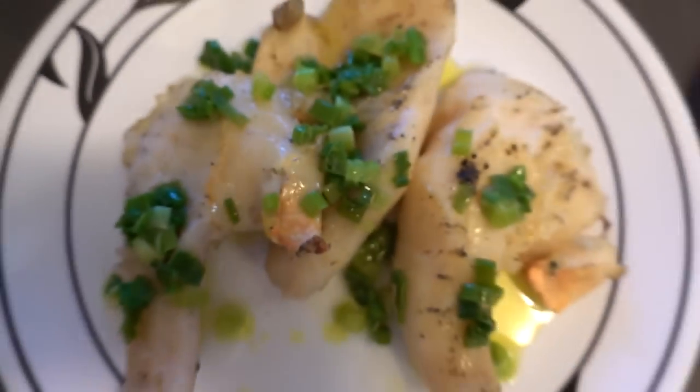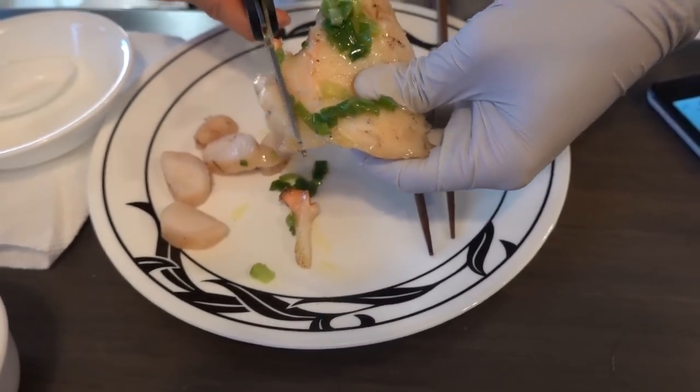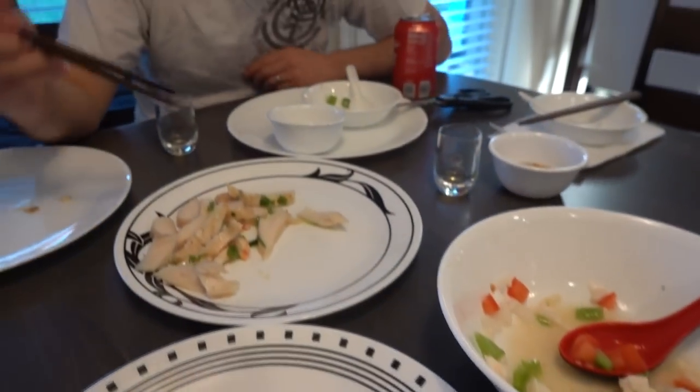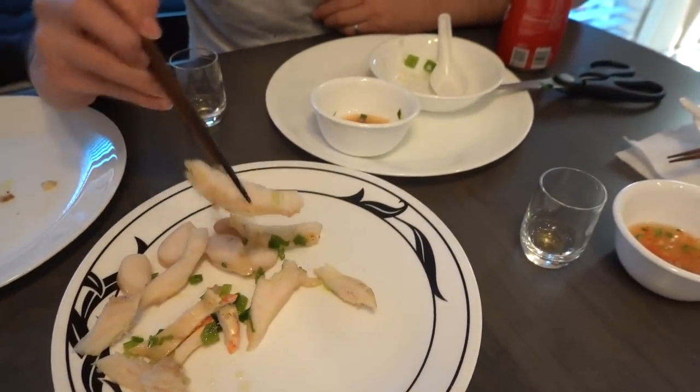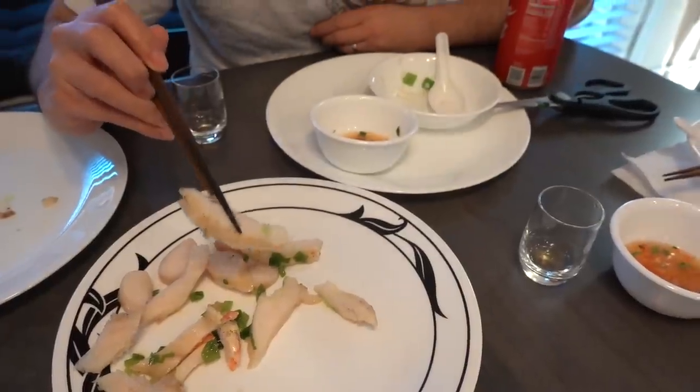We saved the grilled conch for last. Before we can eat it, we have to cut it up into smaller pieces. I'm going to try this piece right here — looks like steak of the sea. And it's crispy.